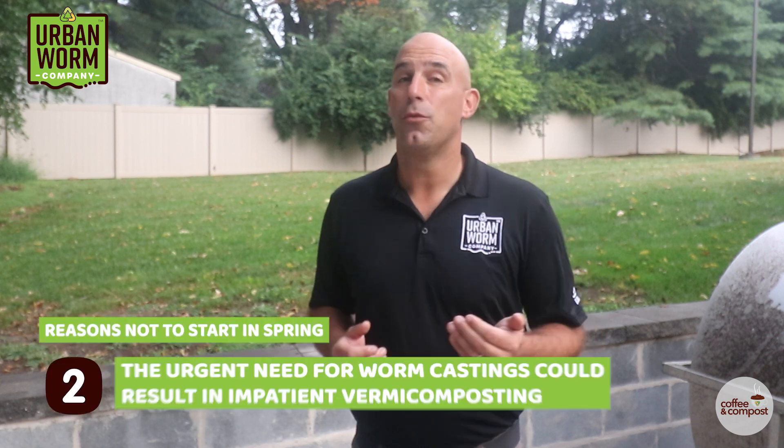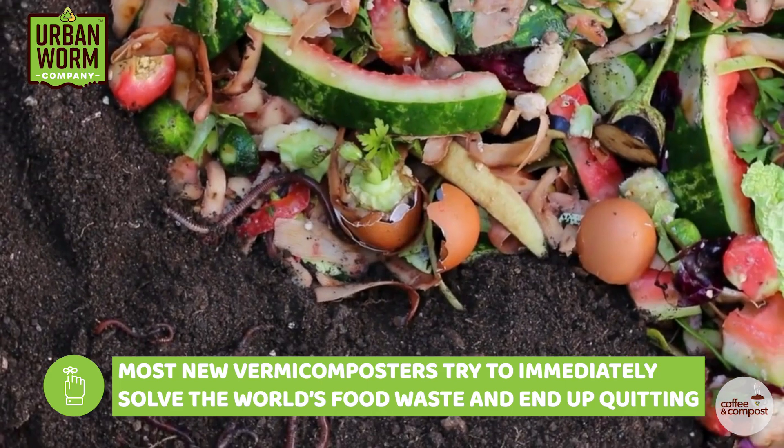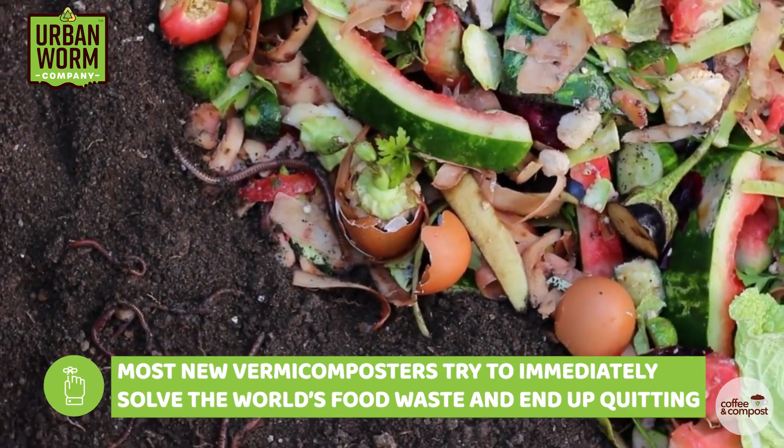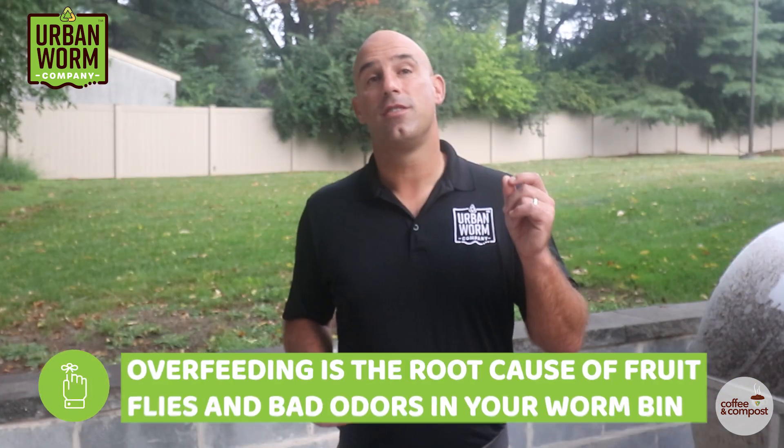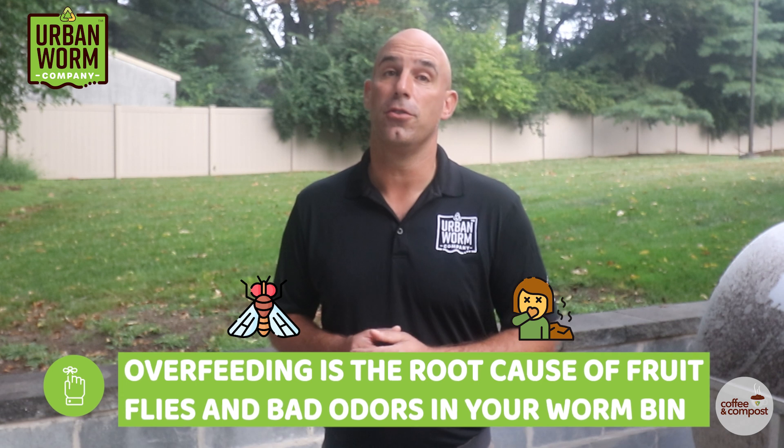Two: the desire to get worm castings now leads to some seriously impatient vermicomposting. The biggest mistakes in vermicomposting, and the reason most people quit doing it, is they try to solve the world's food waste and soil health problems right now. They do it wrong, they get frustrated, and they quit. This leads to overfeeding, which is the root cause of 90% of worm bin problems like fruit flies and bad odors.